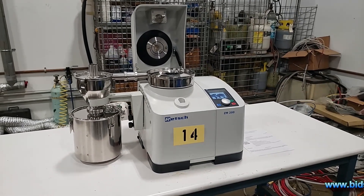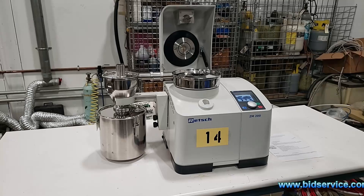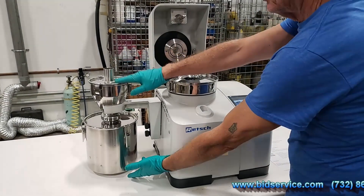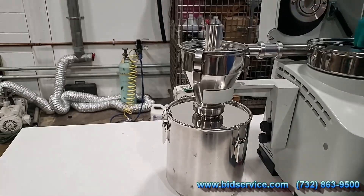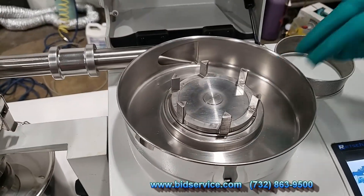This is a demo of the Retsch ZM 200 centrifugal mill. You can see the collection container connected up, the lid, a sieve, and the rotor.